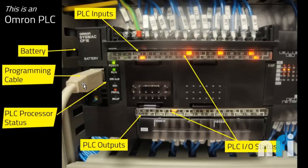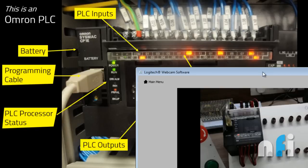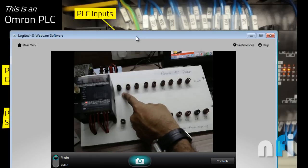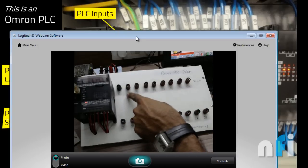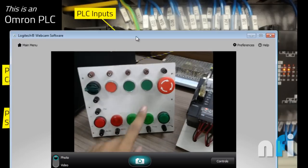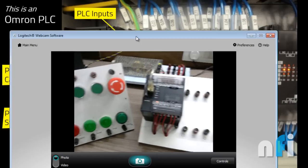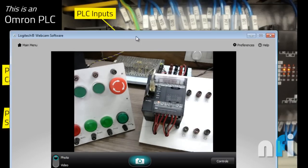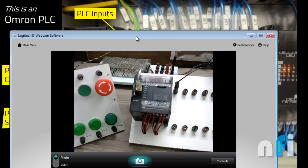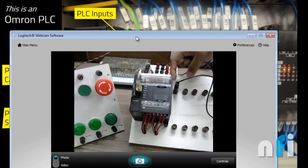Now we are going to look at wiring before programming. This lesson is more about the wiring part. In the PLC the first terminal is the common — common to all inputs. The inputs are IN0, IN1 up to IN7. The first task is to detect a switch press: if I press a switch it should turn on the first input. The key thing to understand is the common terminal.